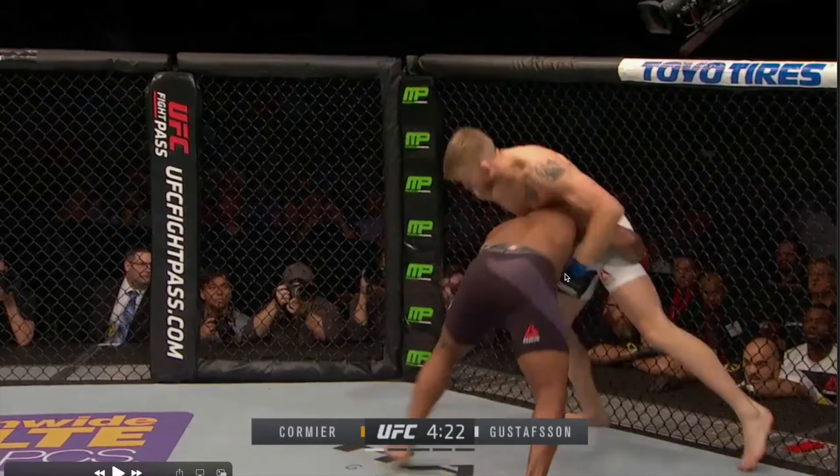His right hip is flat against the cage, which means DC is going to find it very difficult to get his hand between that leg and the cage, because DC's own body weight and pressure are holding it out. DC isn't really doing a lot apart from maintaining heavy pressure into Gustafsson with his ear on the hip.